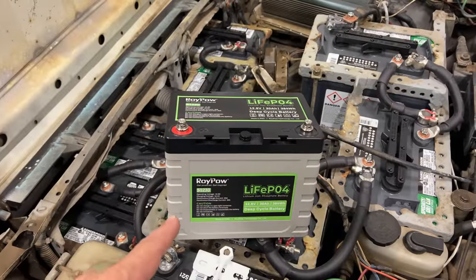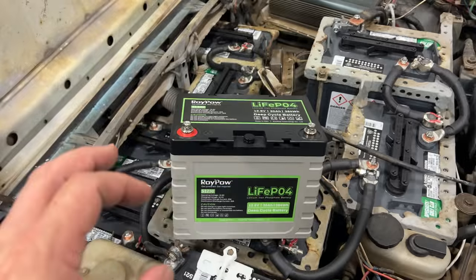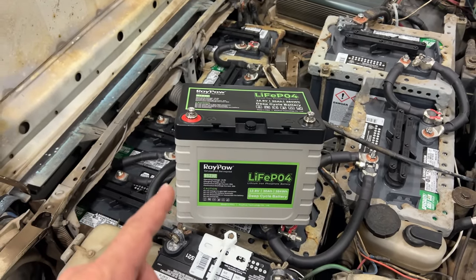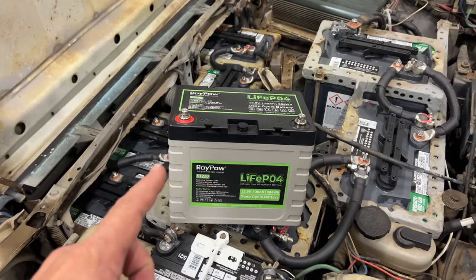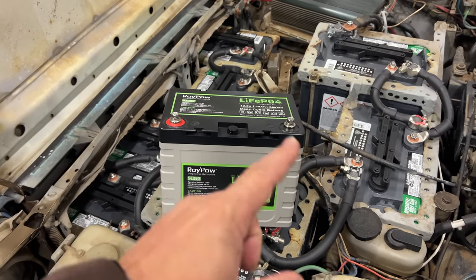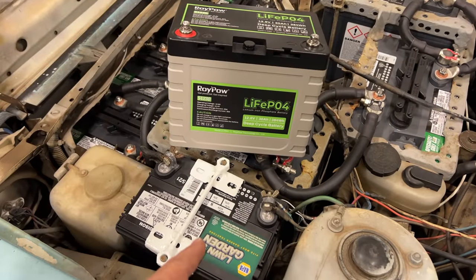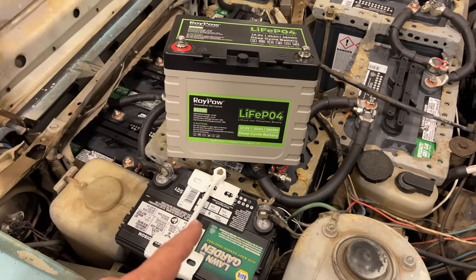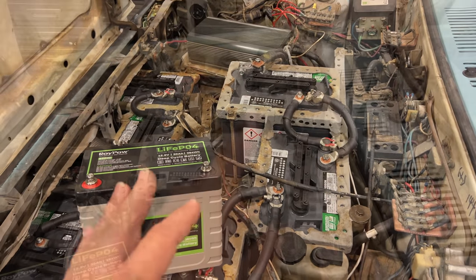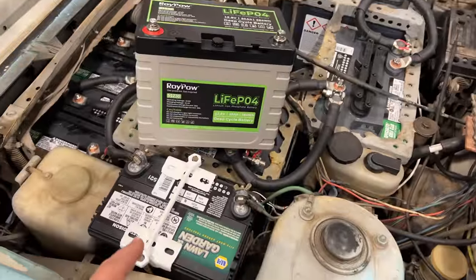A few months ago I got this Roy Powell lithium battery. If you didn't see my video on that, click on the link up here. This battery has some strange characteristics — it cannot provide a large amount of current, so you can't use this as the starting battery of a normal car, but I can use this as my normal 12-volt battery for this car. The first lead-acid battery I'm going to convert to lithium is this little one right here, which provides power for the lights, the radio, activates the solenoid that turns on the electrical part of the car, and also turns on this 128-volt to 12-volt converter, which charges this battery.